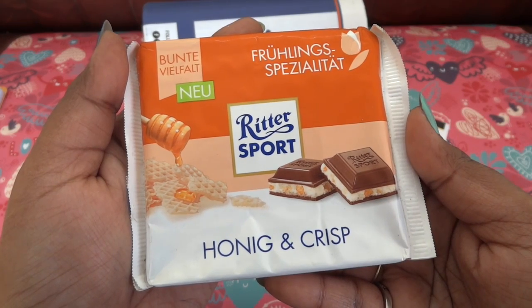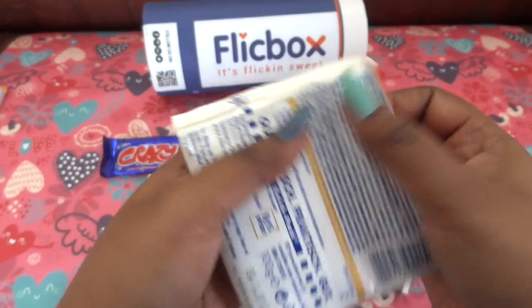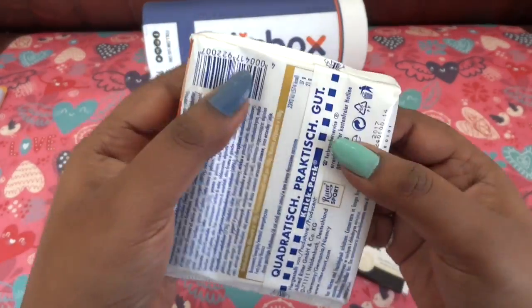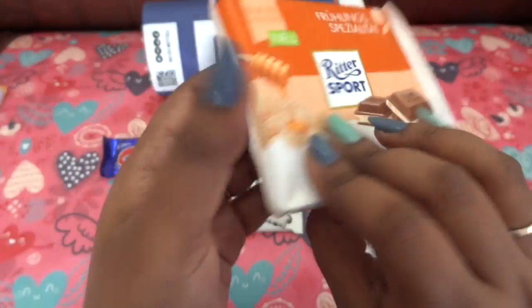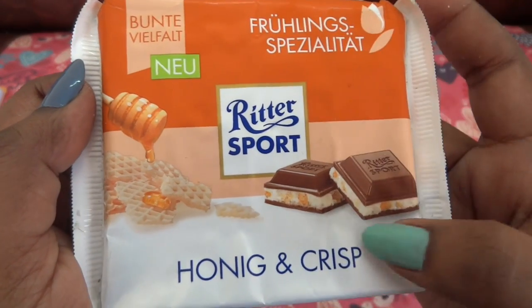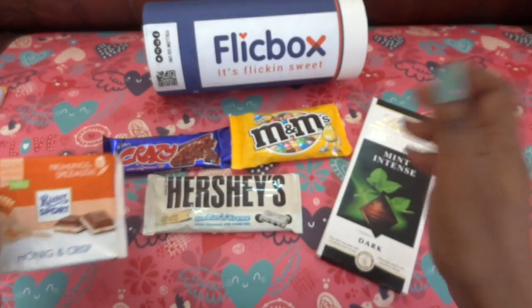Then we have the Ritter Sport Hazelnut and Crisp. This is again a 100 gram chocolate. I'm sure it would be a good premium chocolate — it has a crispy layer and a chocolate layer. Looks quite interesting.